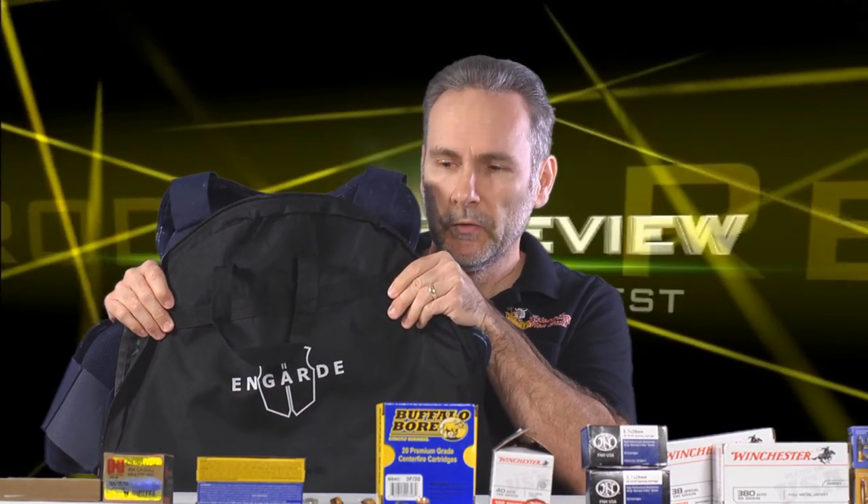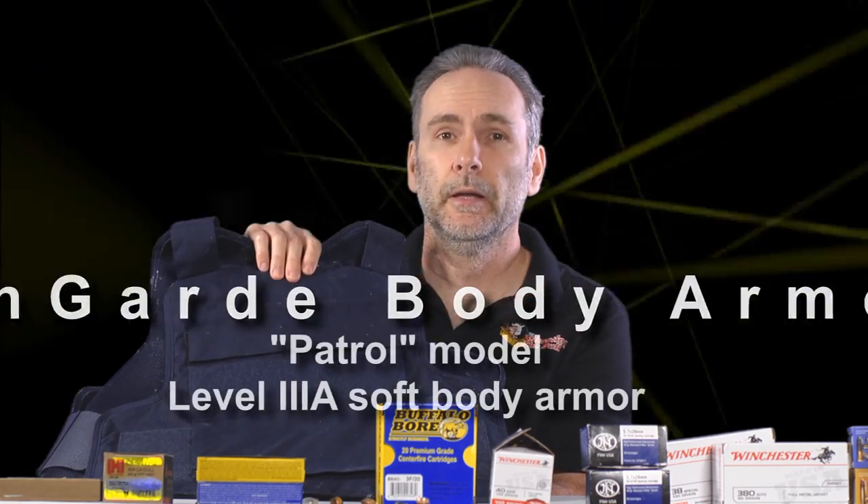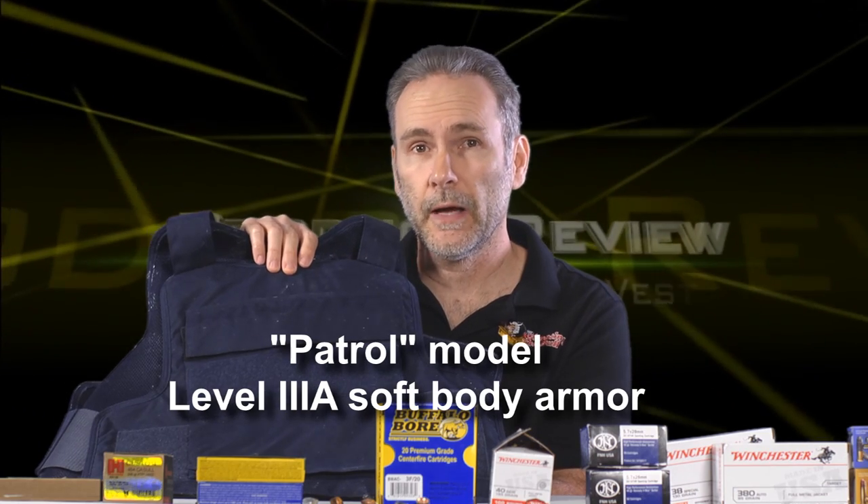The people at Engard body armor sent over a bullet-resistant vest to review and put through its paces. This is the patrol model — a Level 3A vest, which is the most protection you can get in totally soft body armor. If you want to go beyond that, you have to put in steel or ceramic plates. Level 3A provides protection up to a .44 Magnum, so it's pretty serious protection.